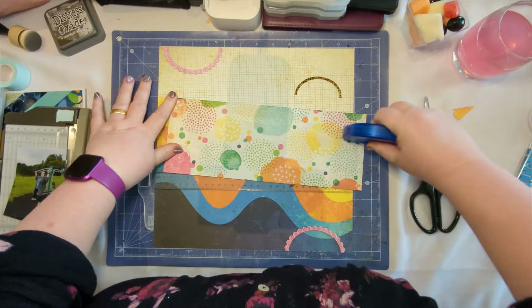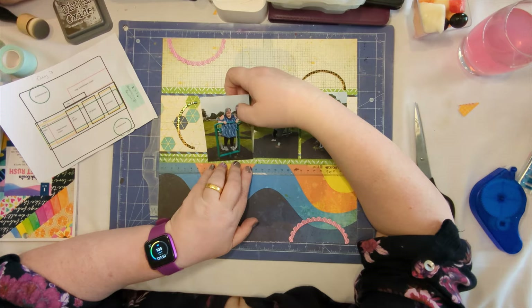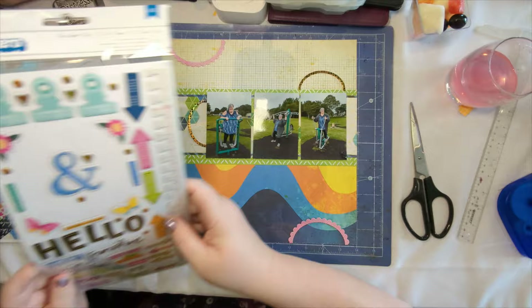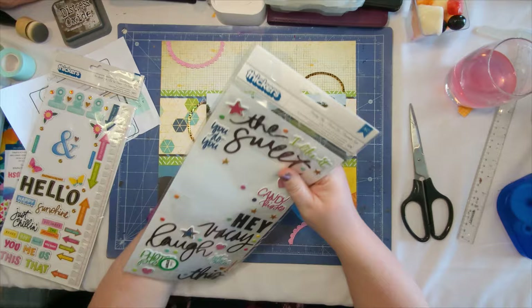I've cut this out — I don't make you sit and watch me sticking everything down. We come back as I'm putting the last photo on, and then I'm going to embellish. I've put the photos up on 3D foam just to add layers and height to the page. Now just going through looking for some pieces to embellish the page with.